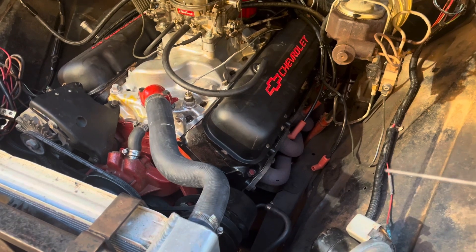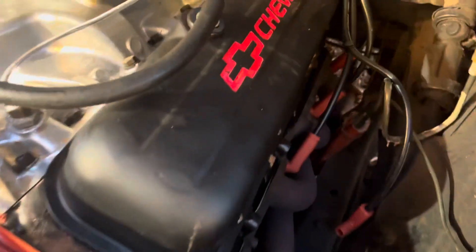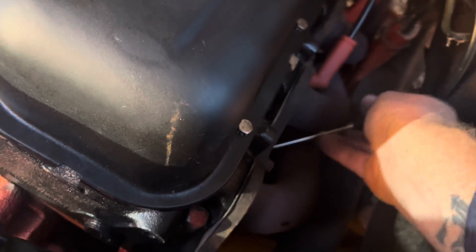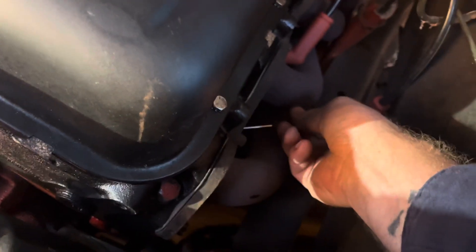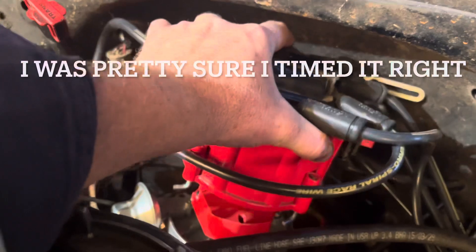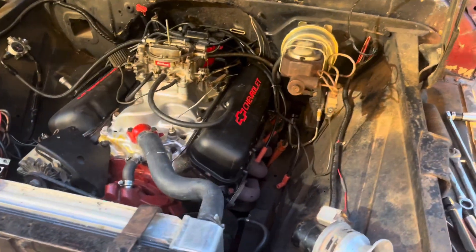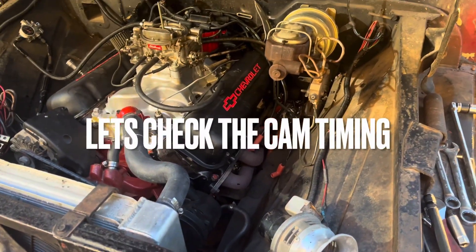I currently have my atomic mark on zero and number one is up. I am 180 degrees out. Tell me how in the heck does this thing run like it does and burn tires 180 degrees out.